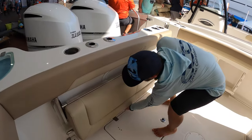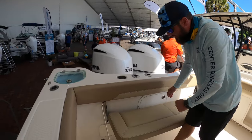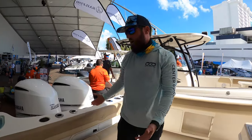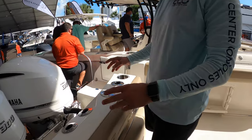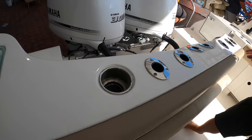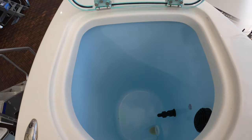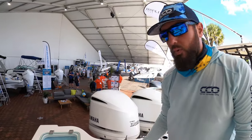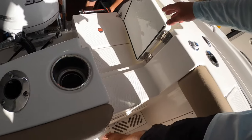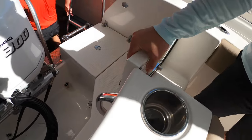Coming up here — a very easy-to-use transom seat. Pull the lever, raise it up, and she's down. Cup holders in the transom, rod holders at different degrees — a very nice feature. We've got an in-transom live well, which is actually much larger than you'd expect. We've also got a dive door with an integrated dive ladder — a nice fiberglass magnetic latch dive door.